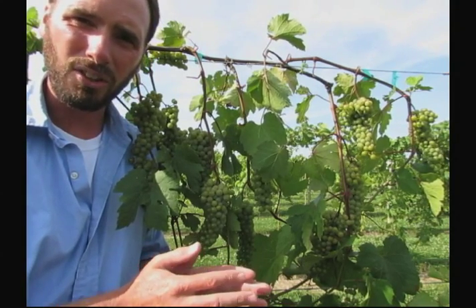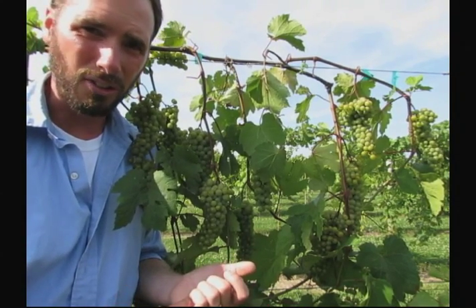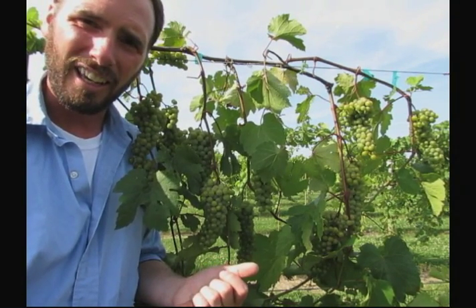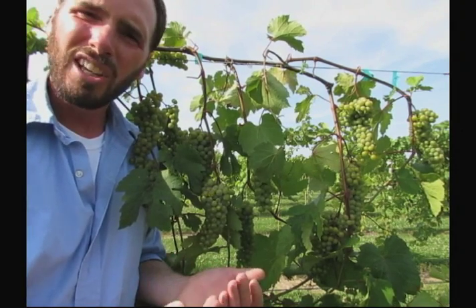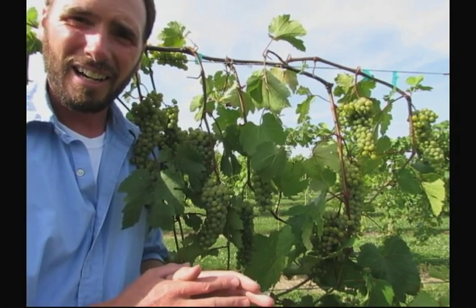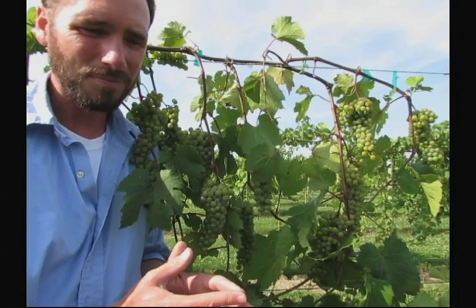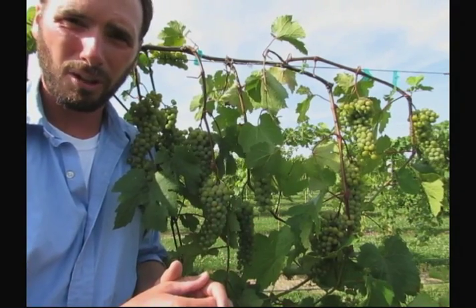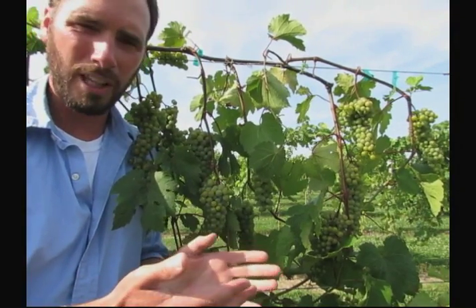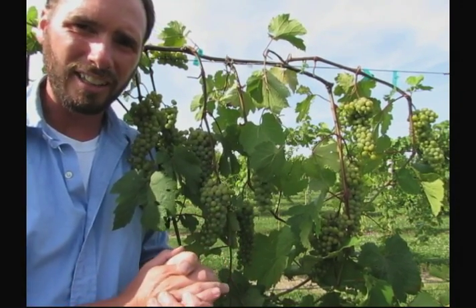Everybody's going to have a different capacity to produce different amounts of fruit. You have to understand your site according to weather conditions, your soil type, and how far north or south you might be — that's going to impact how much fruit you should be able to carry. The main thing is don't get too greedy with too much fruit early on. You can really hurt your vines early in their lives if you try to produce too much fruit too early. It's always best to let those vines grow slowly into their own, then bump up the yields from year to year and finally plateau out — maybe by year seven to ten you'll find a nice middle ground.